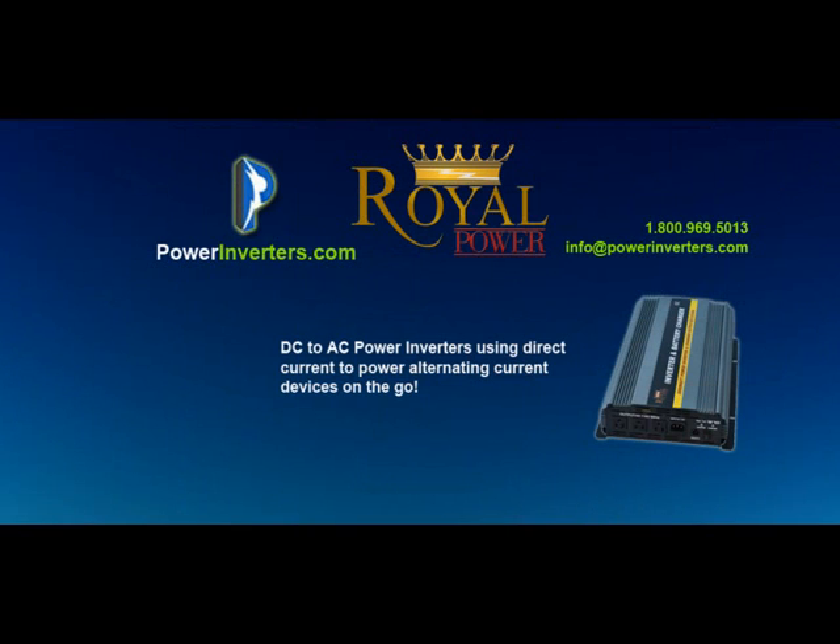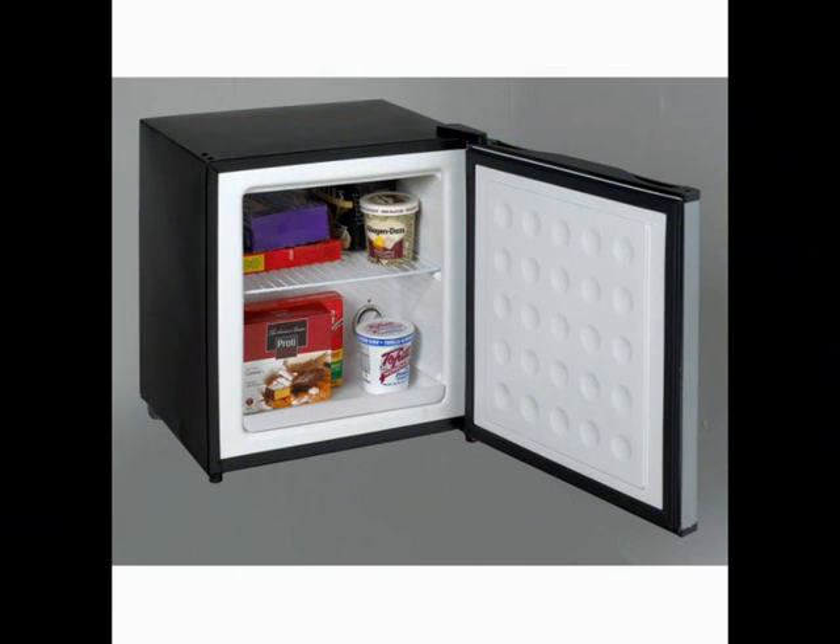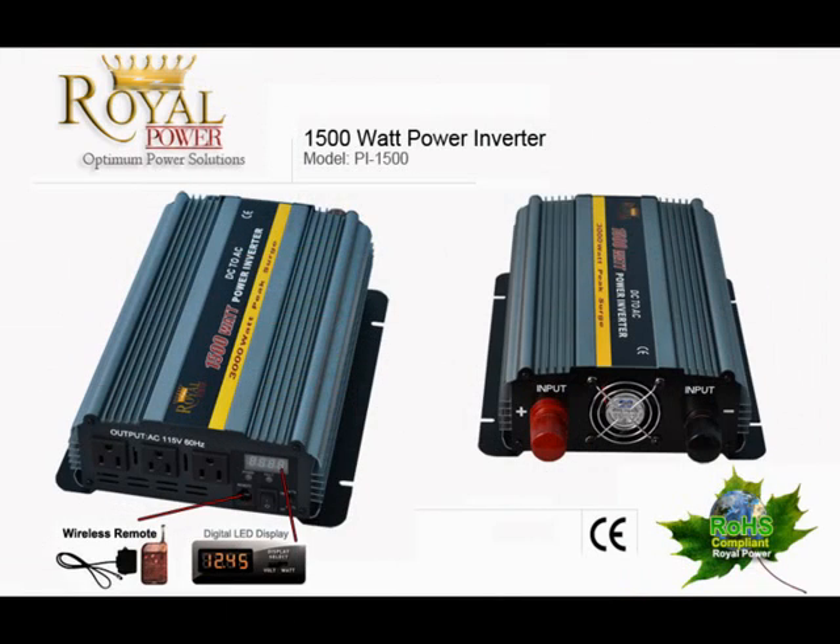Dave here from PowerInverters.com. We received a technical question today that I'll be answering in this video. The customer is inquiring about a 1.4 cubic foot dual function fridge freezer and is interested in a 1500 watt power inverter, wanting to know if it will run without any issues.